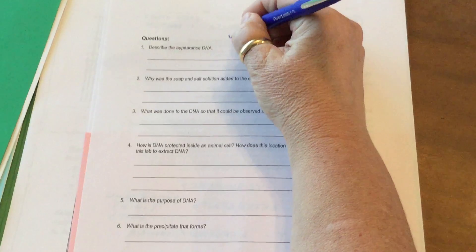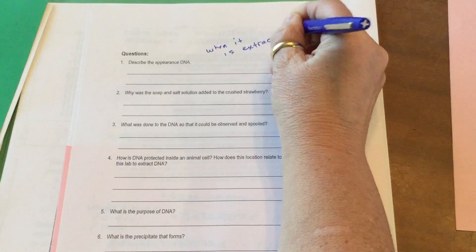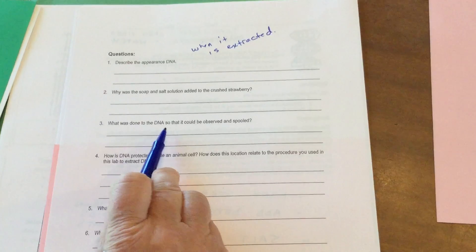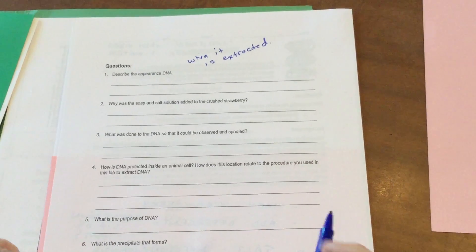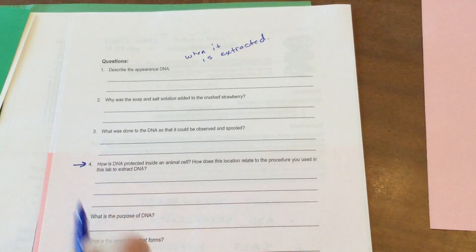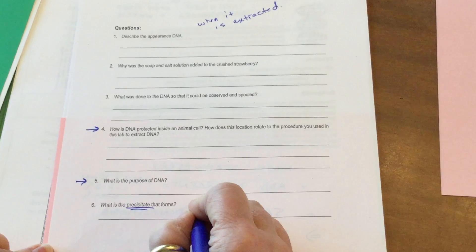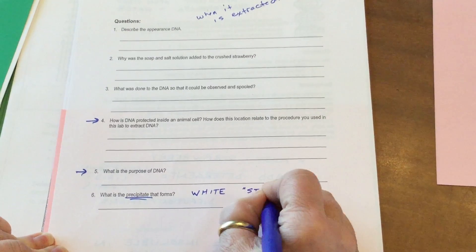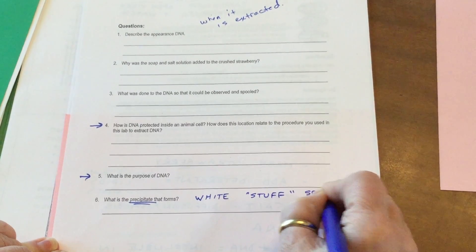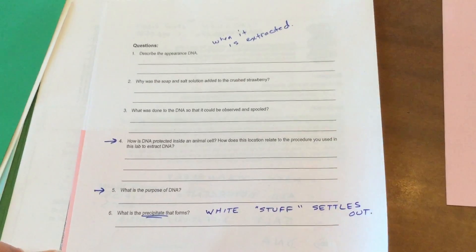Then there are some questions you can answer on the back. We're asking: what does it look like when it is extracted? What do the salt and soap help to do? What does spooling mean? How did these people allow you to see the DNA — what did they have to do? And a precipitate is going to be kind of like white stuff that settles out of solution. Get those questions done, watch the video, and we'll be back momentarily.